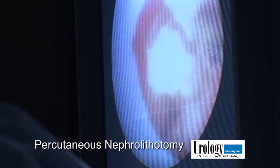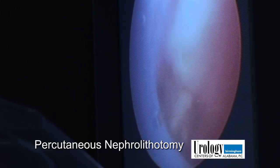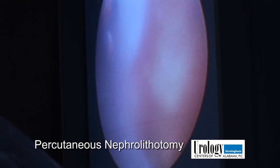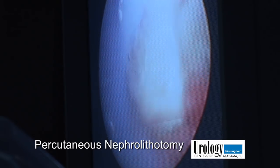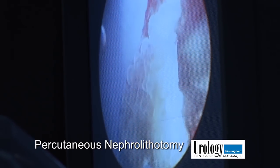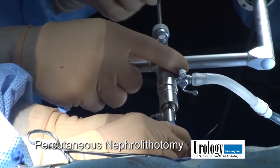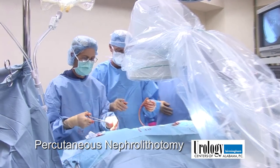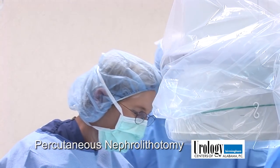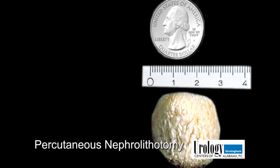I think this is the last of the stone here. That was about a three centimeter stone in the upper pole of the right kidney, and we were able to get it and remove it with one access — one needle access — which is good for the patient. We just went directly on top of the stone to remove it.